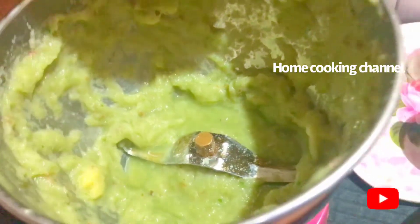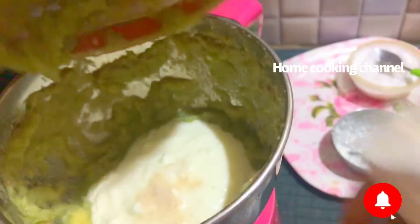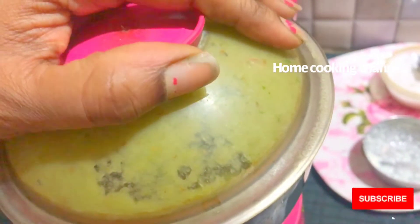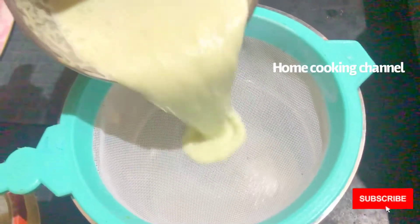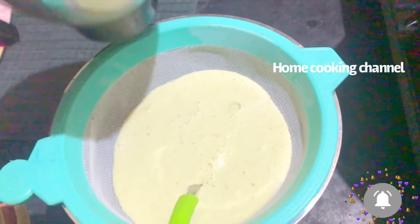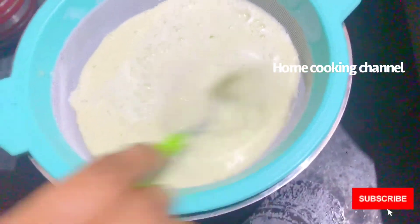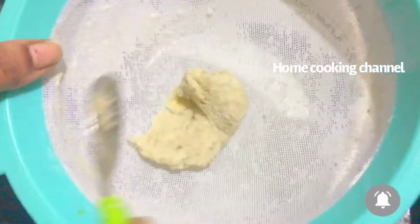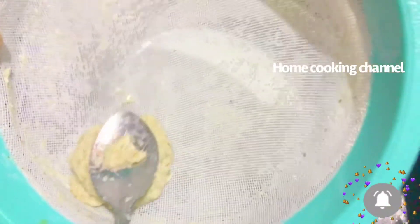Then pour a little into a cup. Then pour a bit more into the cup. Let's pour a little more. Now pour the drink off and filter it in a jar. Mix it in a jar and filter it.